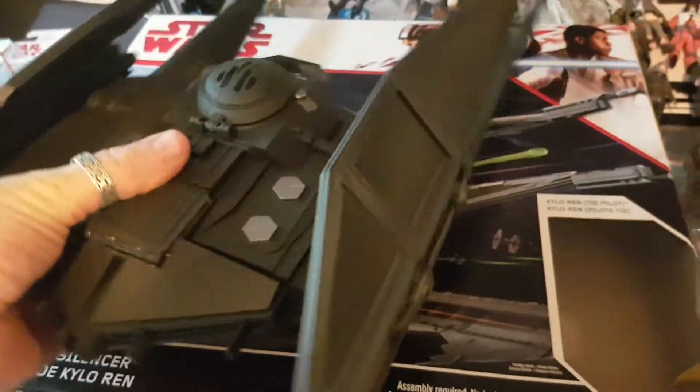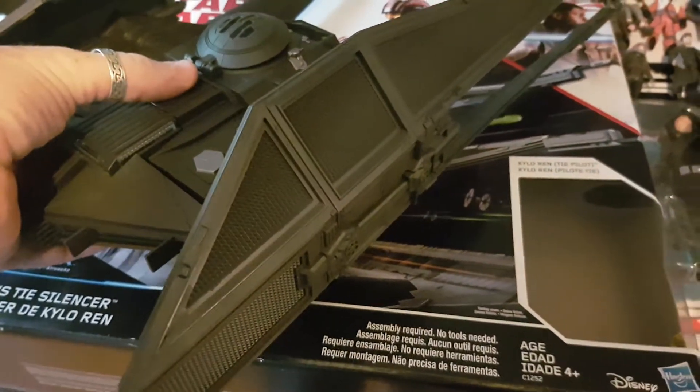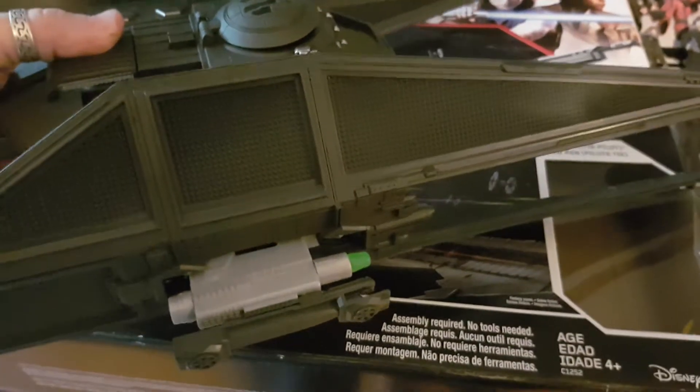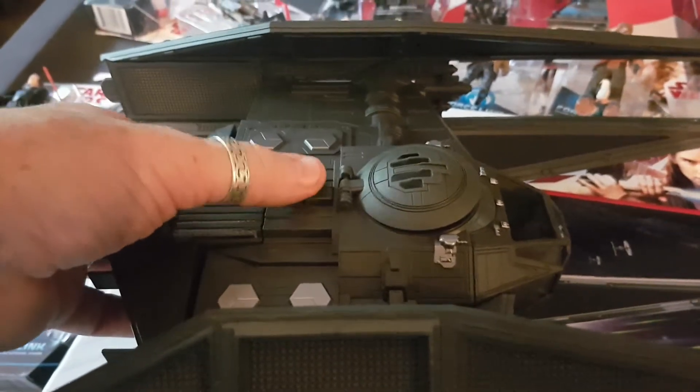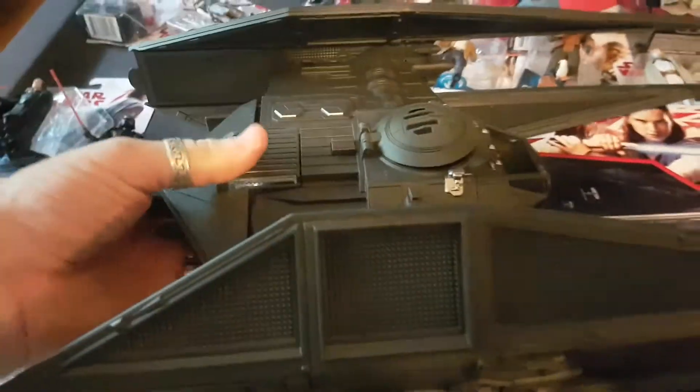But it does come with missiles. If you push this button here on the back it pops both missiles out, and what's great to see is we're not back with Nerf darts anymore — we have two proper missiles there. Disappointed they're not red for the dark side. You just fire them again by pushing the button up the top. The springs are quite nice; just push them in either side to place the missiles back in.